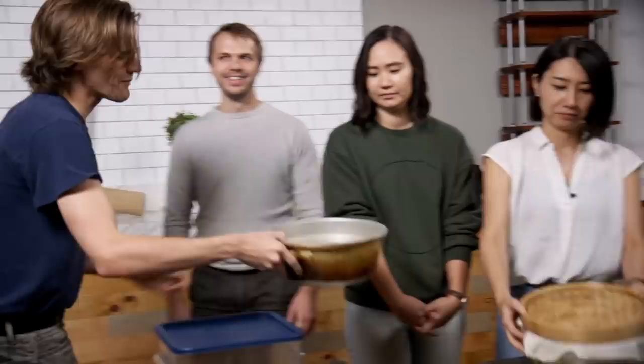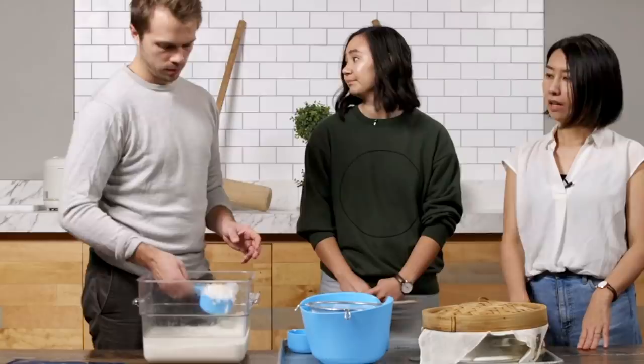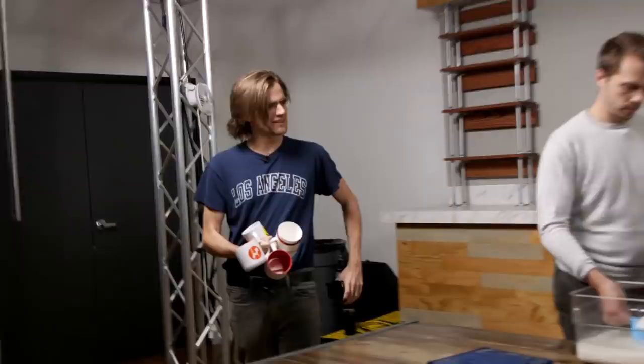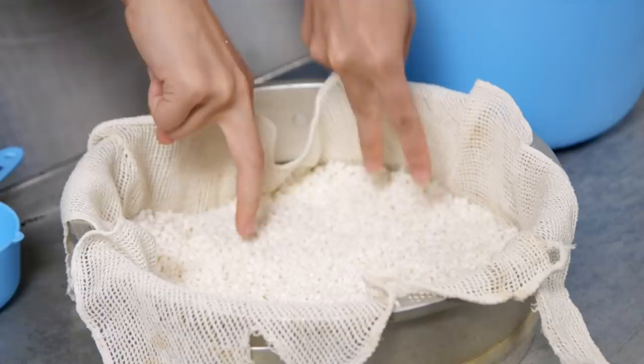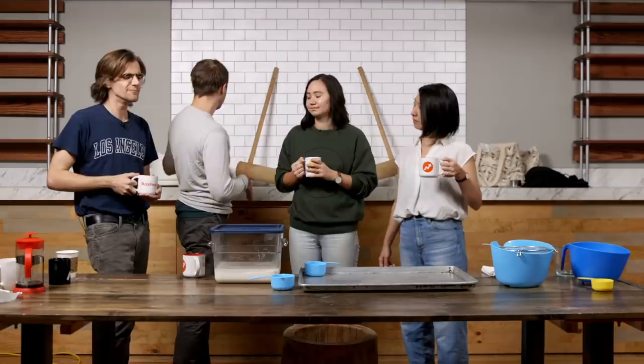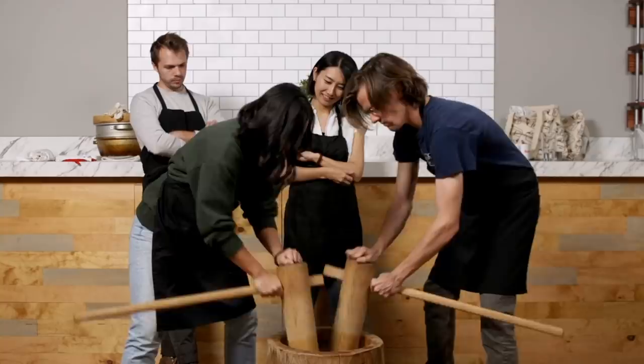We fill the pot with water and let it boil. We've got eight cups soaked — we're going to do four cups per batch. We spread cheesecloth over the steamer and poke holes so the steam can escape. Let it steam for 30 to 40 minutes. That looks so much better than yesterday. It doesn't look like porridge — it looks like rice. This is different. It's less sloshy, way more encouraging.